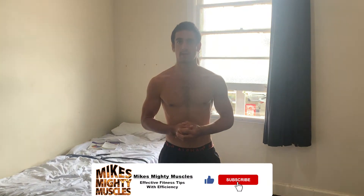Hey guys, welcome back to Mike's Mighty Muscles. On this channel I focus on effective fitness tips with efficiency. In this video I'm going to teach you an exercise called the Nordic curl, which is a great exercise for strengthening the hamstrings. So let's get into it.